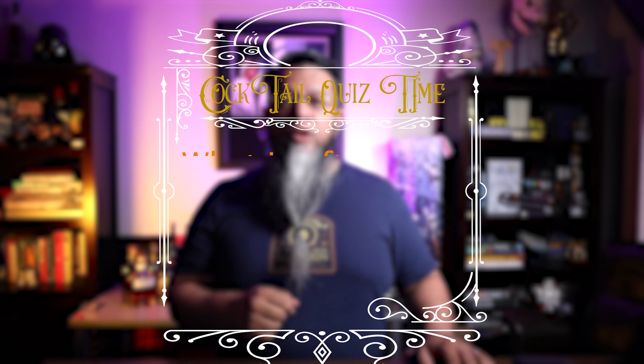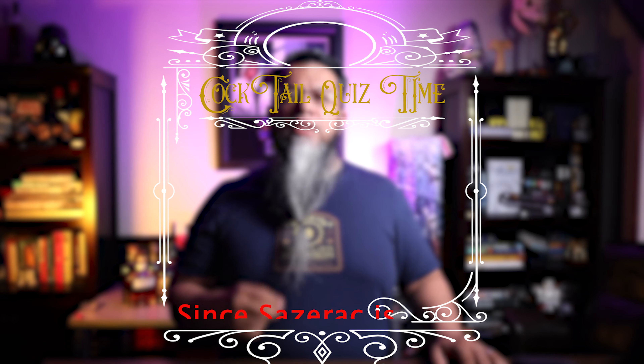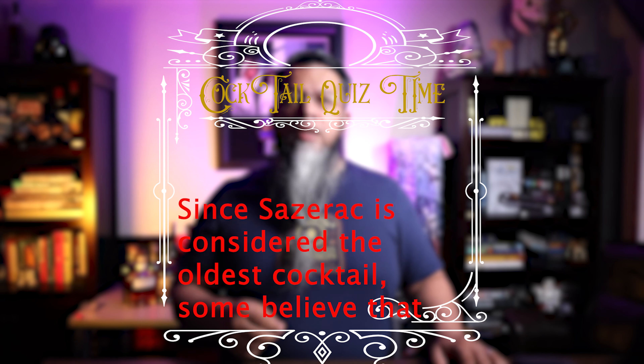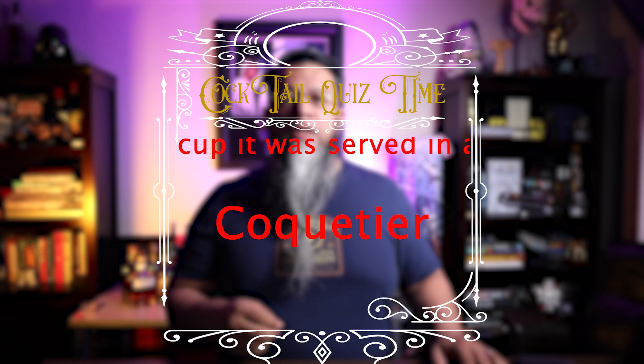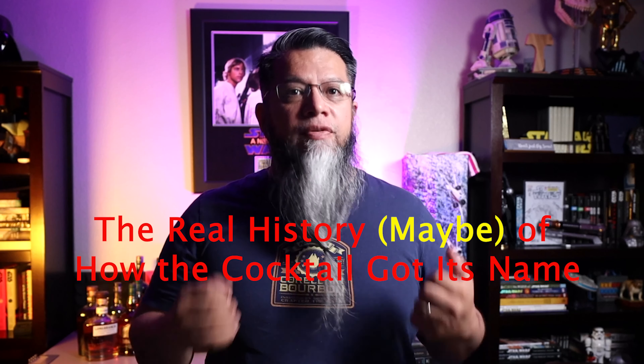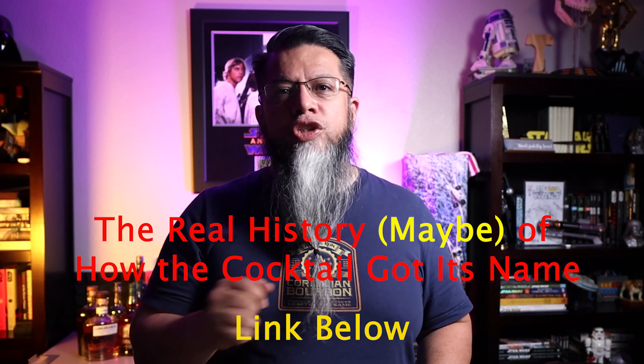Cocktail quiz time! What is often considered the source of the word 'cocktail'? The answer is: since the Sazerac is considered the oldest cocktail, some believe the name 'cocktail' came from the cup it was served in — the coquetier. In my research I found a great article called 'The Real History (Maybe) of How a Cocktail Got Its Name' — I'll leave a link below in case you want to read it.